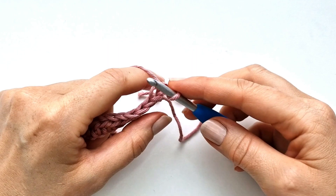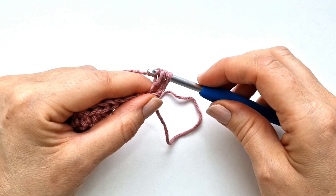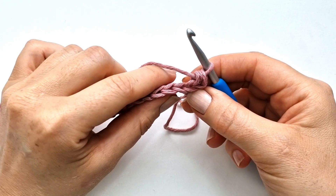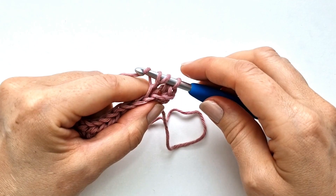So I'm going to yarn over and insert my hook here into the back loop, pull up a loop, yarn over and pull through all three loops on the hook. And I will do that again into every stitch across the row — yarn over, insert into the back loop, pull up a loop, yarn over and pull through all three loops.